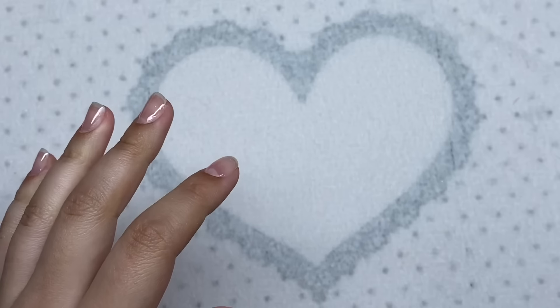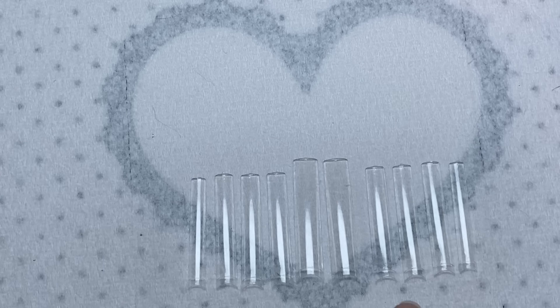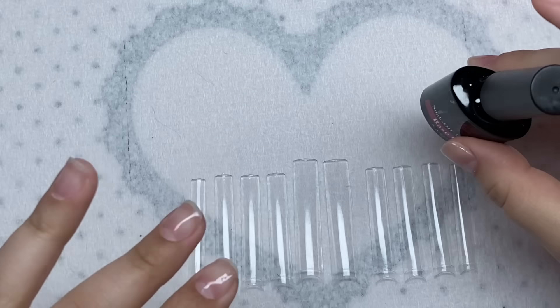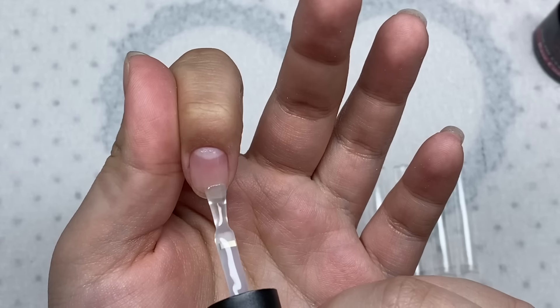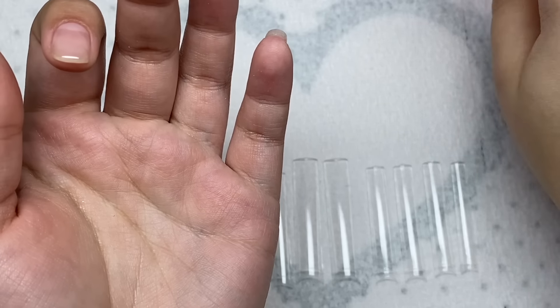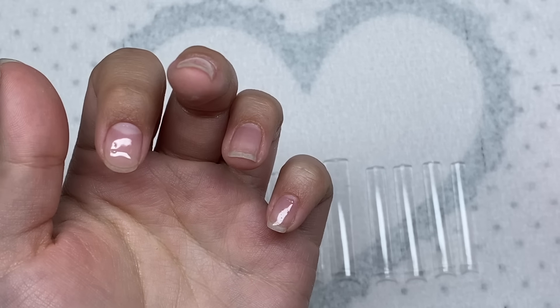I have the peel off base coat on. Now I'm going to size out the nail tips and cure them on with some base coat. I only glue on my nail tips with base coat because I have this peel off base coat on, and regular nail glue doesn't really stick to the peel off base coat. But if you're doing your nails normally, I would definitely just recommend using regular nail glue.